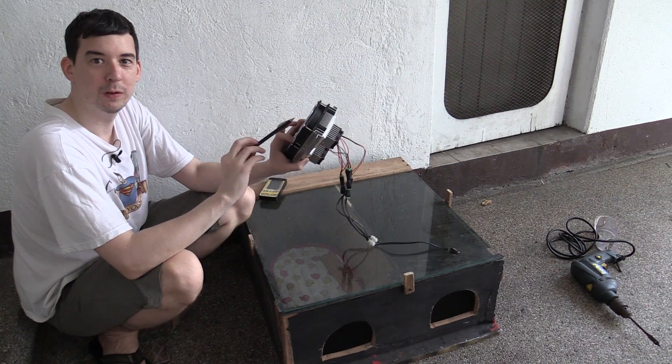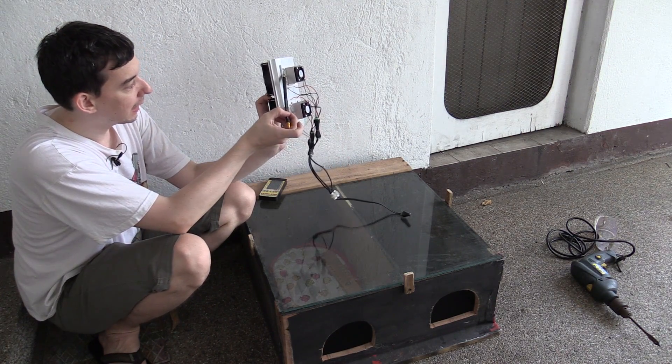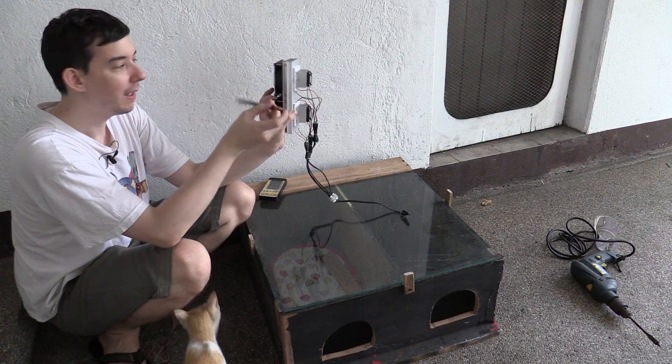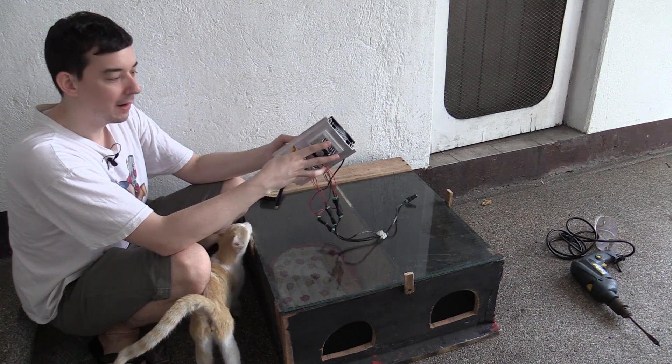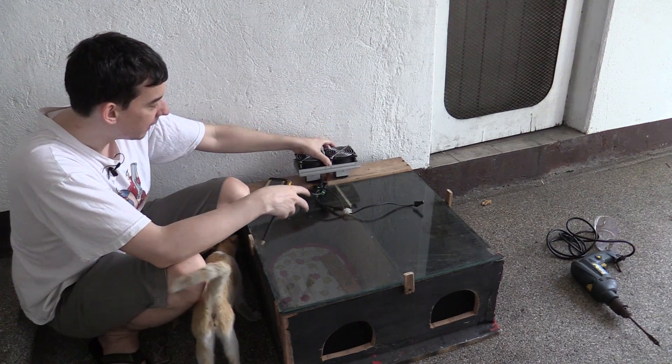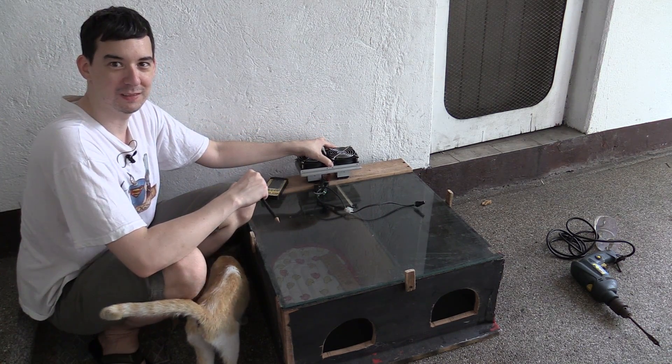This unit here I showed in a previous video — this has two peltier units sandwiched between these big heat sinks. This is the hot side that exhausts all the heat away, and this is the cold side. So the idea is to mount this inside so each bedroom has its own peltier cooling system.